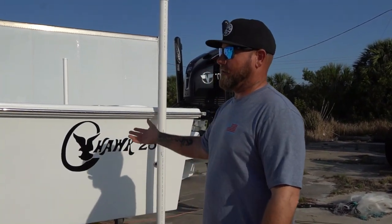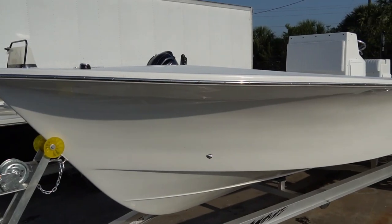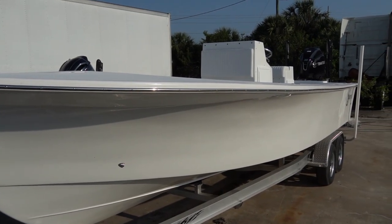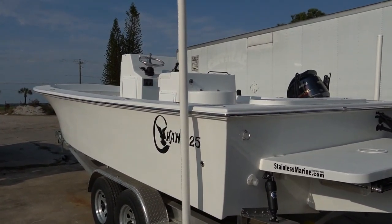We're going to do a quick walk around the outside so you can get a look at it, and then we'll jump inside and talk about the inside. Welcome to the inside of the boat. It's pretty simple — this is stripped down. I even opted not to get it with any electronics, trolling motor, battery chargers, or anything like that, because I'm going to do all that myself.